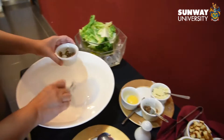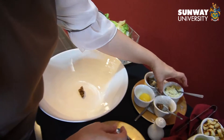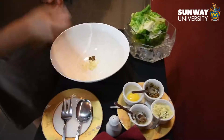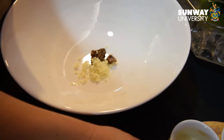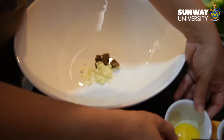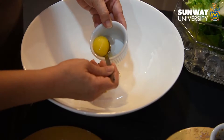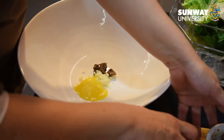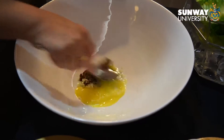To begin, add 1 tsp of mustard, 1 tsp of chopped garlic, a small amount of anchovies, and 1 pasteurized egg yolk. Using a service spoon, mix them together to make the base of the salad dressing.